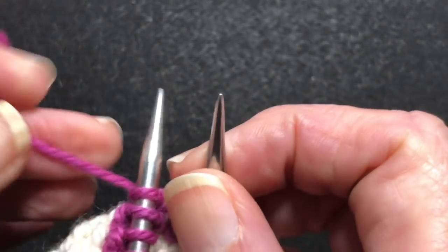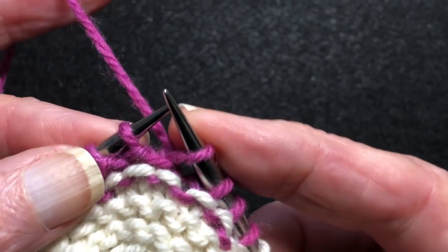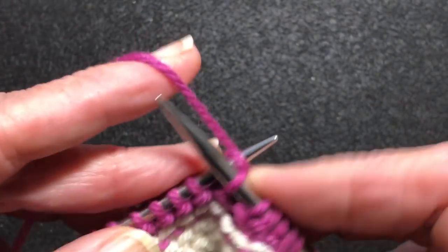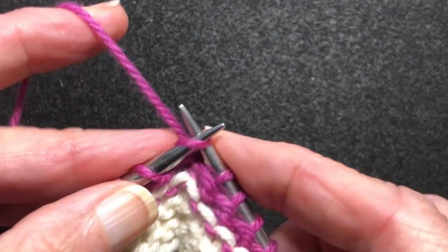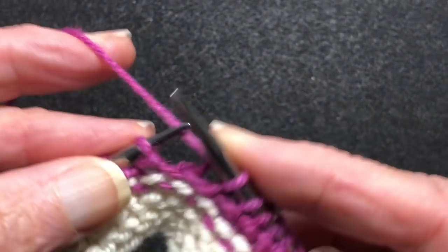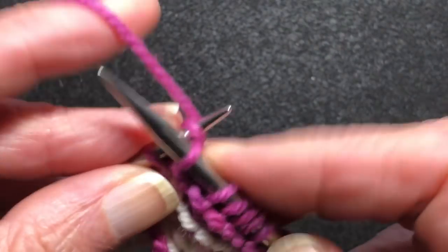When you turn and work back, that stitch now has that yarn pulling around its neck. Then we're going to work back. The reason I'm using two colors is because when we do the very last row, which conceals the wraps, I'm going to go back to the off-white, and it will show us any variations in how these turns look in garter stitch. I think it will be quite fascinating — I'm looking forward to seeing what it looks like. And then I'll show you my preferences.